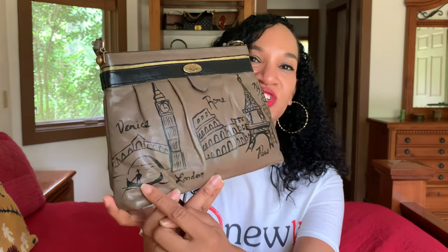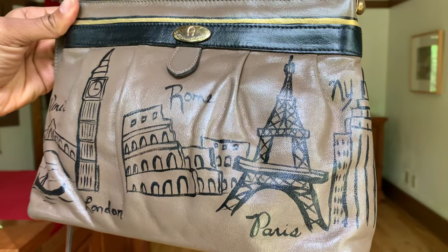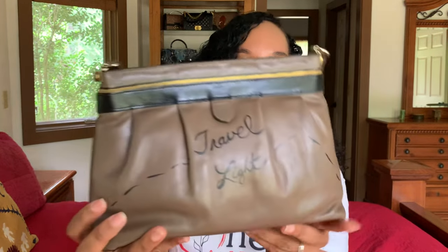This next bag I do have a name for. This bag is called Travel Light, and you'll see why in just a minute. This is a vintage Etienne Aigner bag, and it's just a taupe bag. What I decided to do was illustrate very loosely with a paintbrush various landmarks from around the world — you have Venice with the Venice Bridge and the gondola, Big Ben from London, the Rome Colosseum, the Eiffel Tower in Paris, and a skyscraper in New York. I did paint this black — this bag was all one color in the beginning — and I trimmed it with gold. On the back side, it says 'Travel Light.'